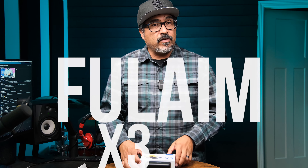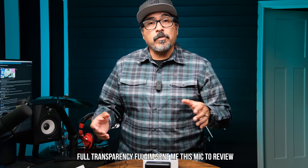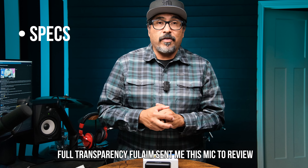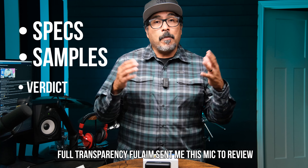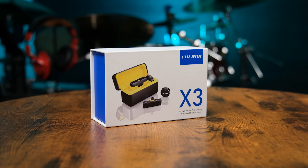Hello everyone and welcome to my channel. My name is Claudio and today I'm doing another review — this one is the Fulame X3. Like other reviews, I'm going to split this up into three parts: first the specs for this kit, secondly some test footage, and finally my verdict on the product. So let's go ahead and start with the specs.